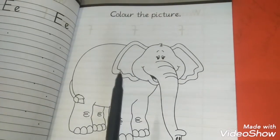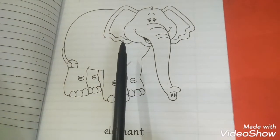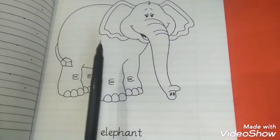Then come to page number 20. Here is a picture — this is an elephant. It is starting from E letter: E, elephant. Color this picture in gray color.